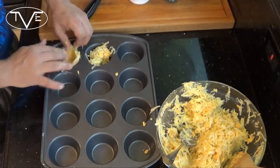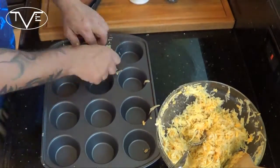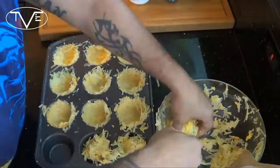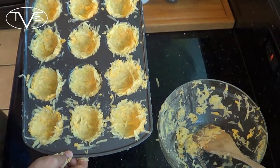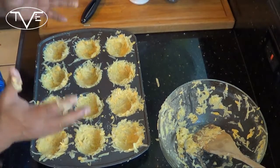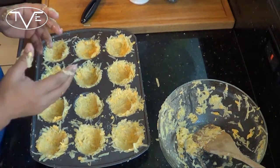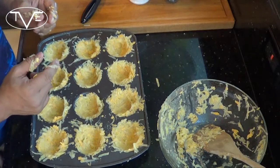Because once we're done cooking it, you'll end up putting your egg right in there. Once you have all your cups nicely made, I'm going to put this in the oven for about 40 or 50 minutes until those hash browns are a nice golden brown. When they're almost done, go ahead over to your stovetop and make your scrambled eggs and then we'll be ready to finish this one off.